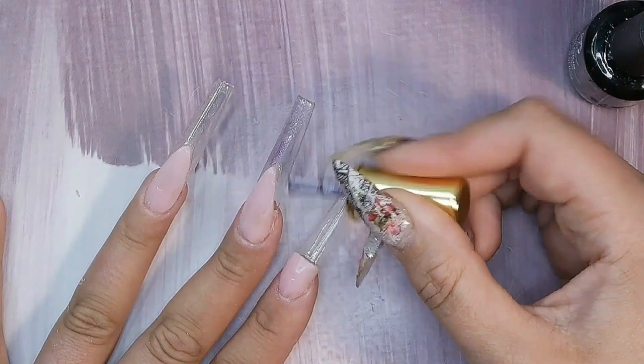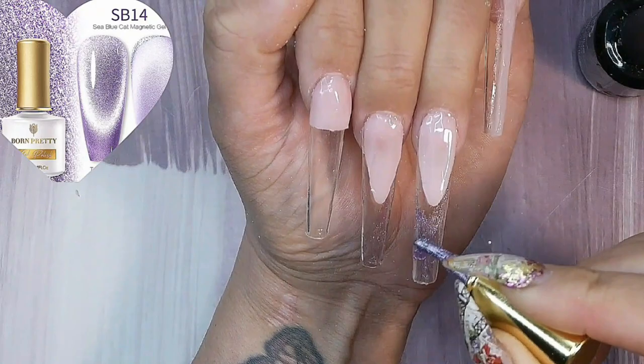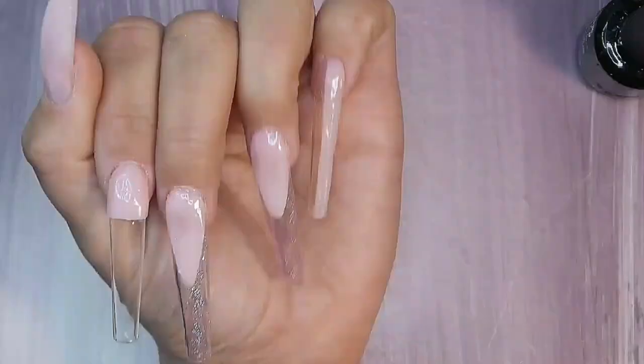This is one of Born Pretty's cat eye gels — I haven't used it as a cat eye today, just put down some random slices of color. And I've got a liner where I pulled some silver glitter paint through before it was cured — just like a random squiggle to give it a little bit of color.